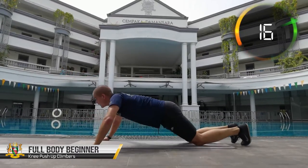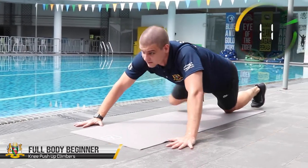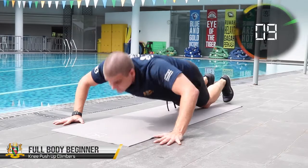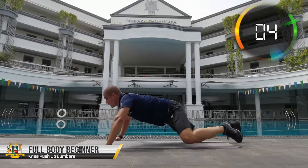But if you feel confident enough you may try it from a normal push-up position. Open your arms wider to strengthen your chest muscles, or bring them closer to work out those tricep muscles at the back of your arms and help you throw stuff.